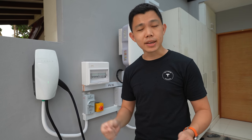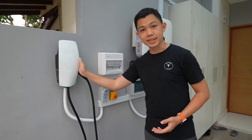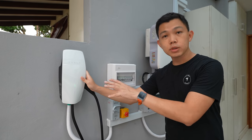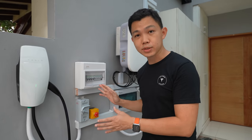Every home is different, so get quotations from different certified installers, compare quotes, and find the best one for you. With a typical install, you'll need to purchase the wall connector itself — it gets shipped to your home first, and then the certified installer will come to install everything else together.